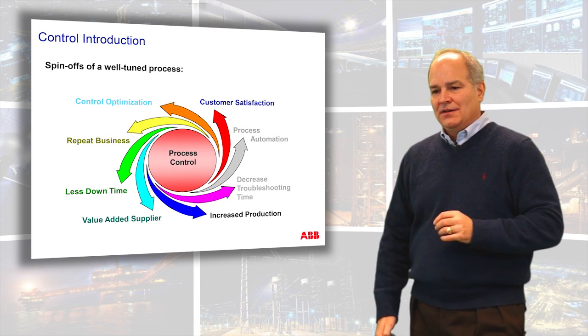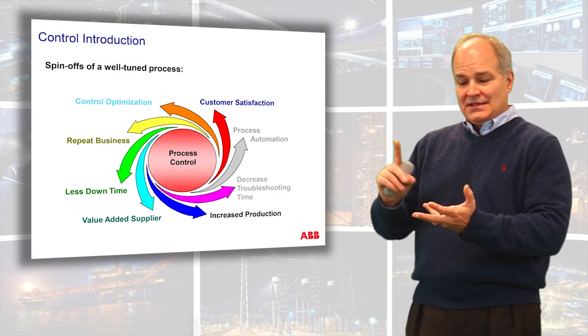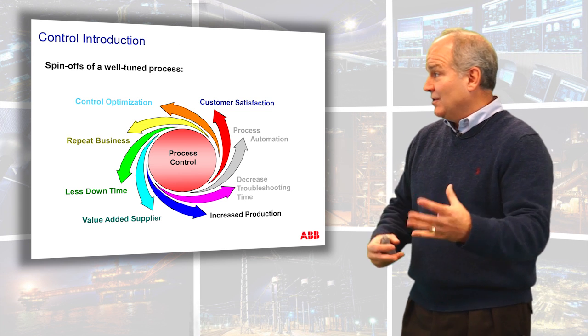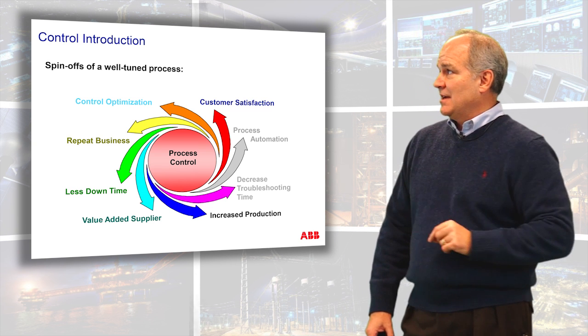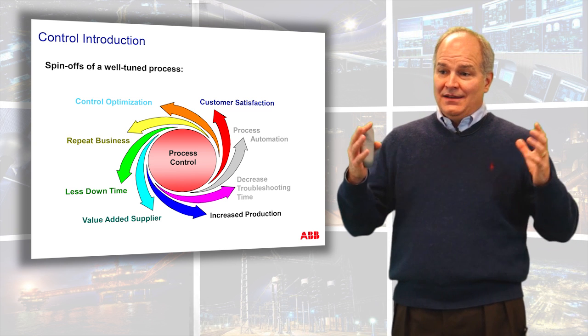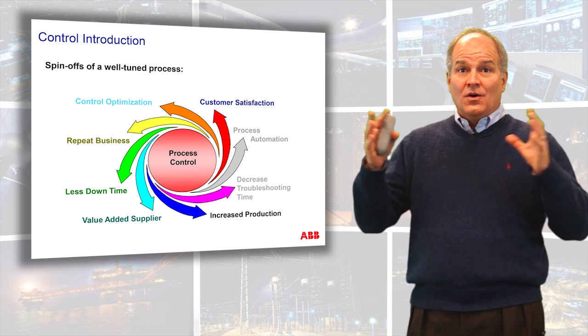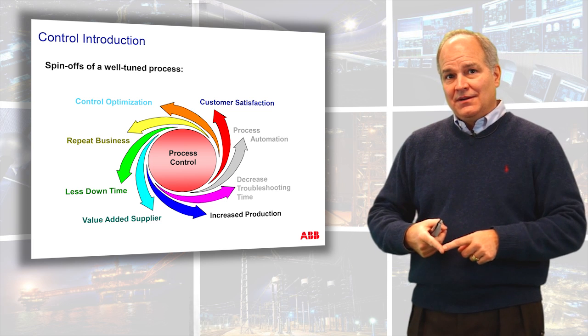The spin-offs of knowing what we're going to cover here are vast. By knowing a little bit of process control, you'll know what process can be optimized. You can get customers that will buy from you again, you'll have less downtime, you'll be a value-added supplier, and increase production. Your troubleshooting time will drop like a rock because you'll know: is it tuning, is it the actuator, is it the transmitter, is it the process? You can come up with more automation solutions than ever thought possible. There are 90 to 95 percent of all industrial processes that have PID feedback loops at their core — that's what we're covering in this module.